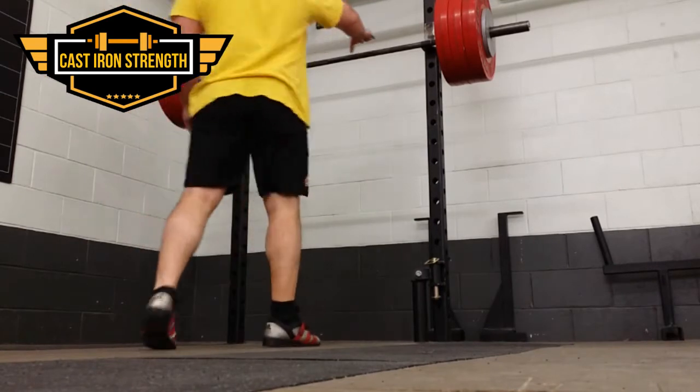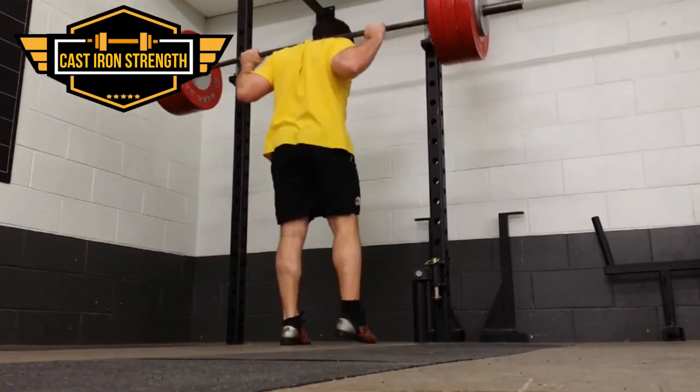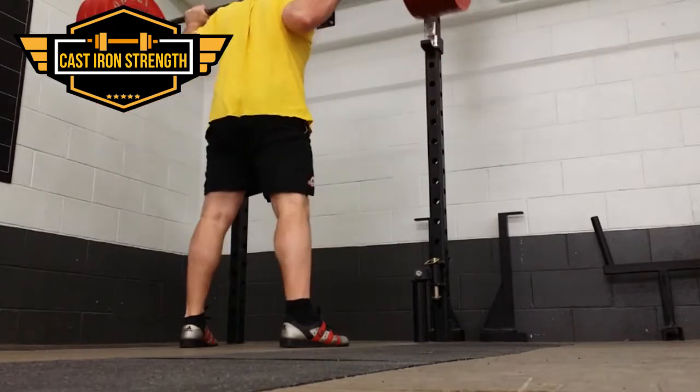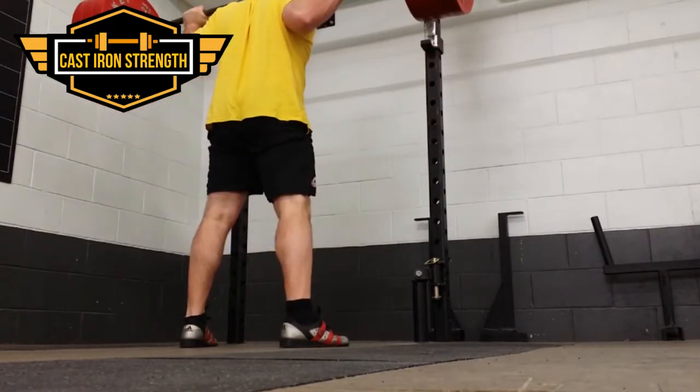Yesterday I did the no-hand safety squat bar squat — just on its own with no circuit, no hands, 160 kg for 6 — then a walk, bike, and upper body circuit for some cardio. This is today's session.